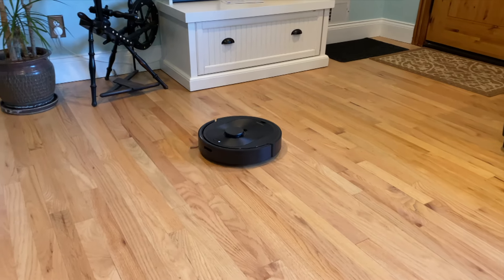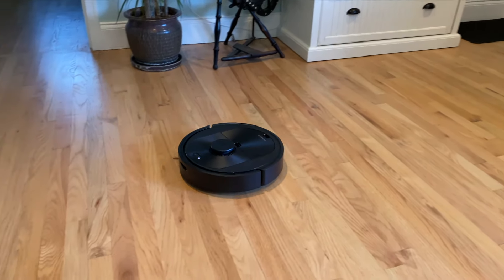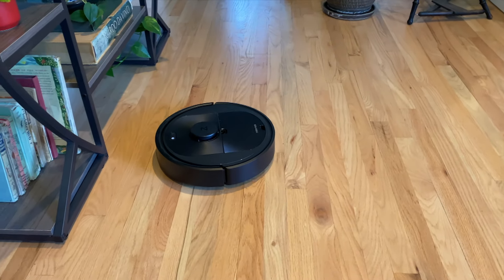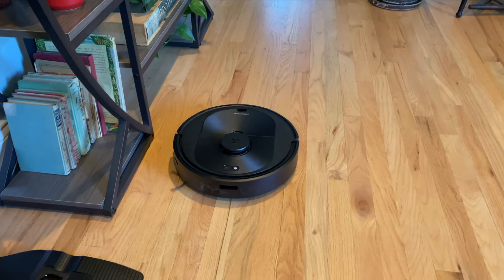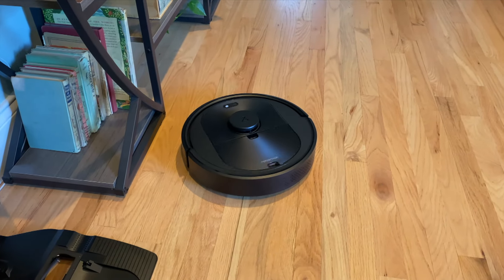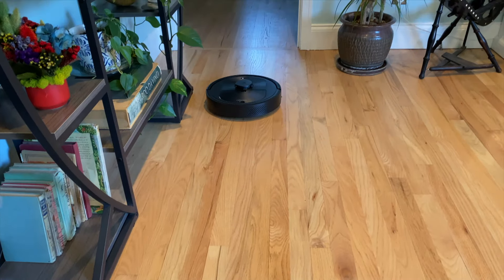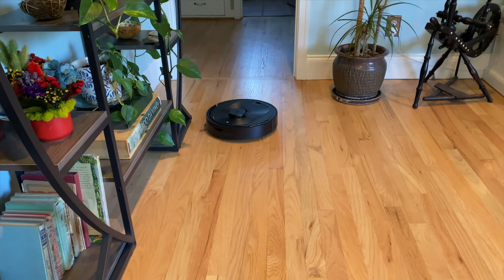So that wraps up my video on setting up a Roborock Q5 Plus robot vacuum. I've added affiliate links in the video description if you'd like to purchase items mentioned in the video. If you like the video, please give it a thumbs up and consider subscribing to my channel, Icecaper One.